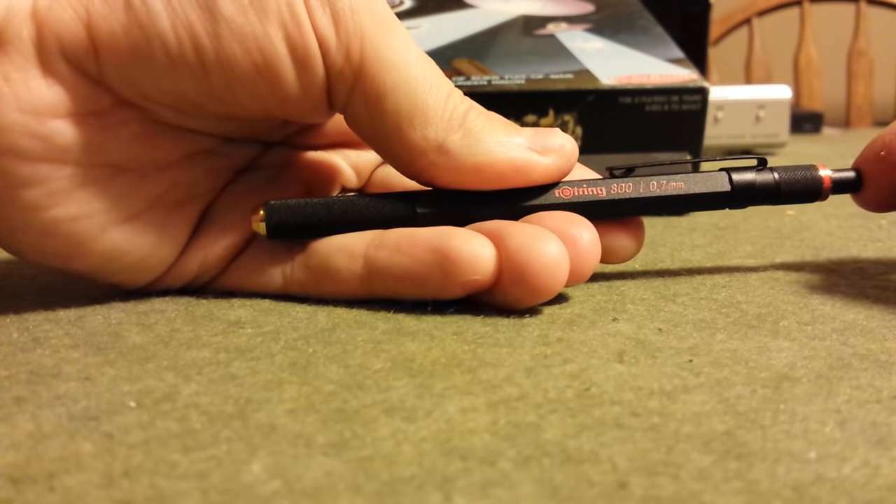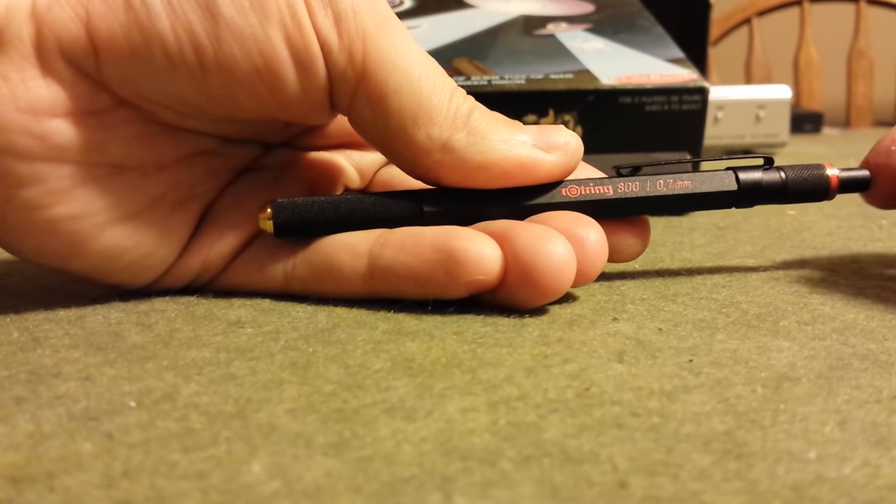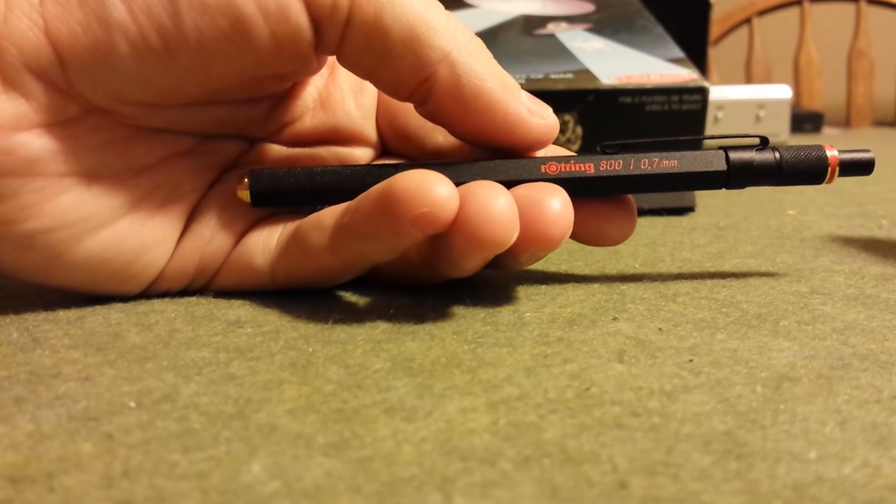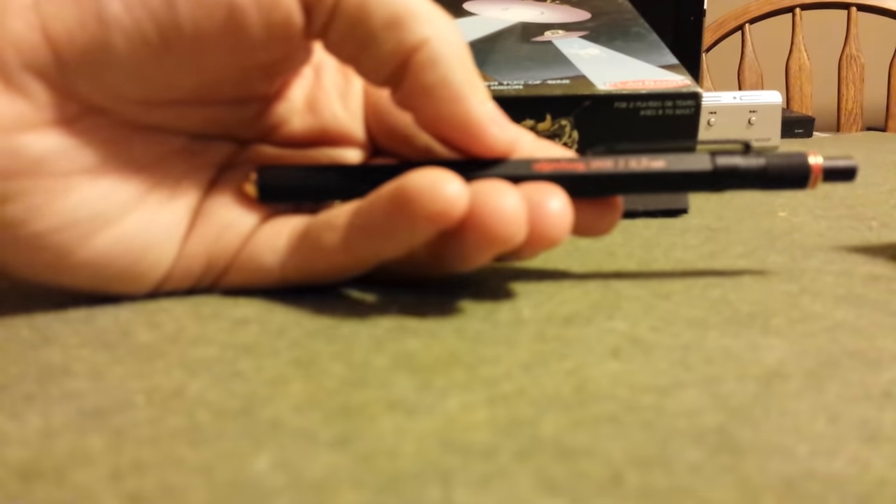One quick thing: you cannot depress the lead advancement mechanism while the lead sleeve is not extended, which is a nice safety feature on the Rotring 800. It has the same pocket clip — springy and sturdy — it's not going anywhere. It's going to hold to whatever papers you clip it to.